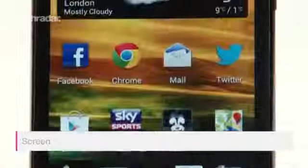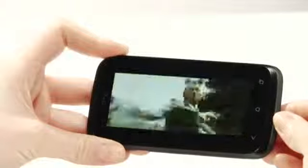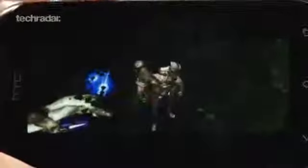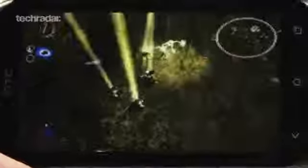The display is a 4-inch super LCD with a resolution of 480x800. The quality of things like gaming and video is fine, definitely nowhere near some of the high-end phones like the Desire X's bigger brother, the One X, but you have to remember this phone only costs a shade over £200.